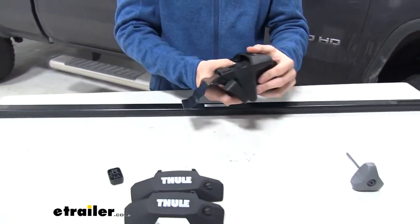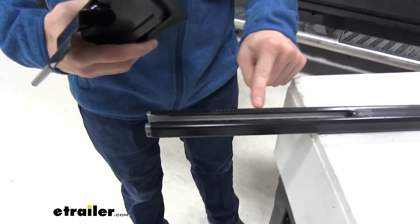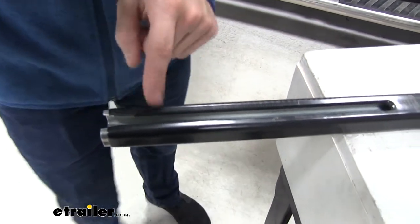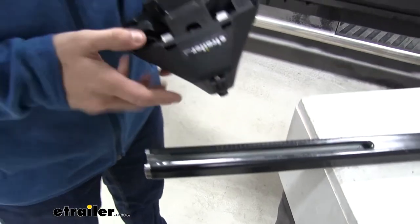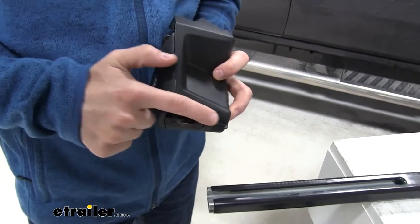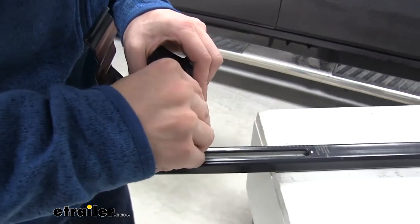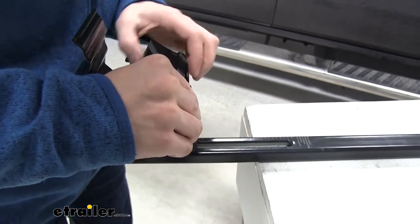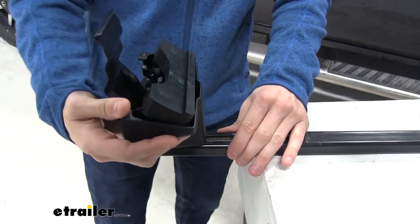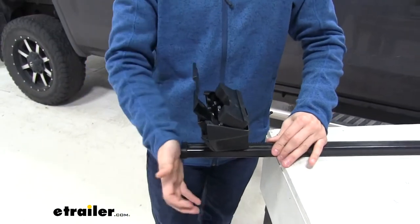Give it a couple of tugs to make sure it's in there tight. Per the instructions, we need to set it at a certain number — 58 and a half on the scale, which is engraved onto the coating. To get this on, push in on the two little silver buttons to unlock the channel mount, then slide it in and go up to 58 and a half, making sure the edge is at that mark. Once you let go of those buttons it's going to lock into place. From here, put your end cap on and you're ready to throw it on your roof.